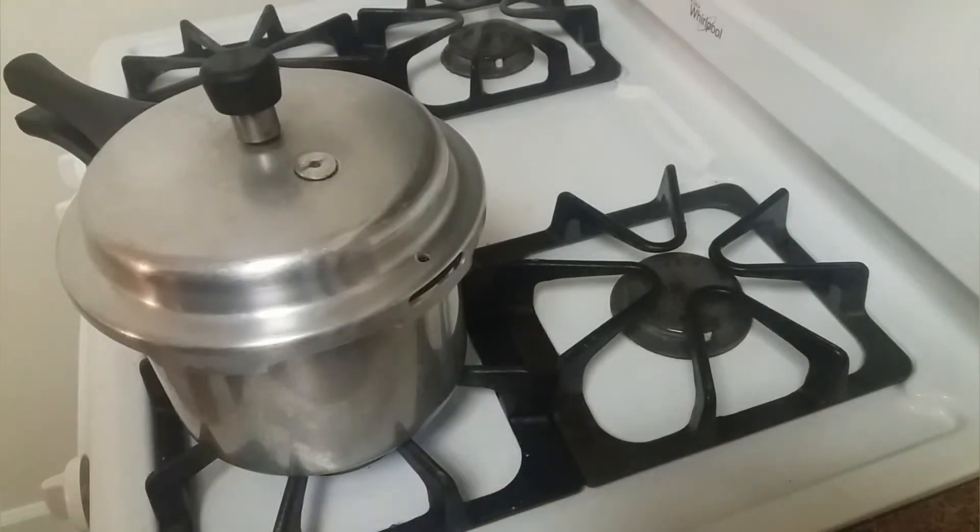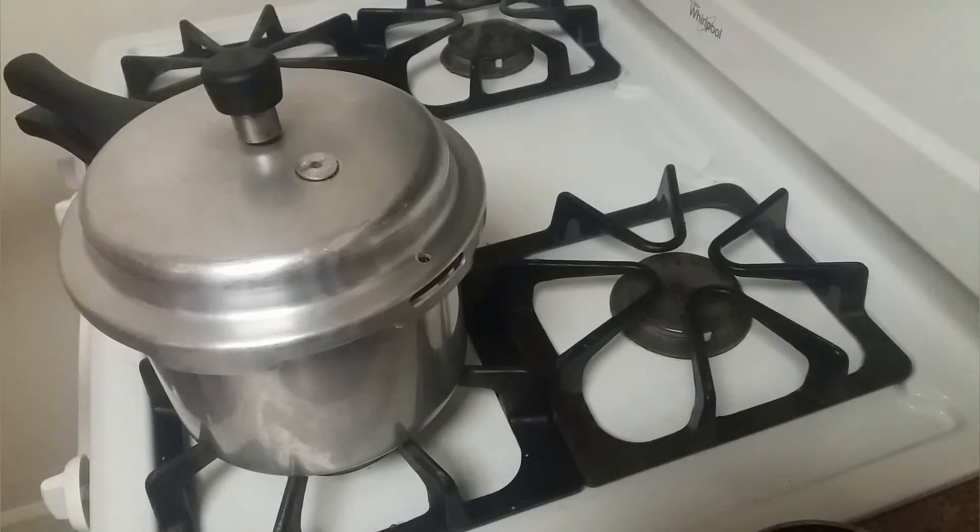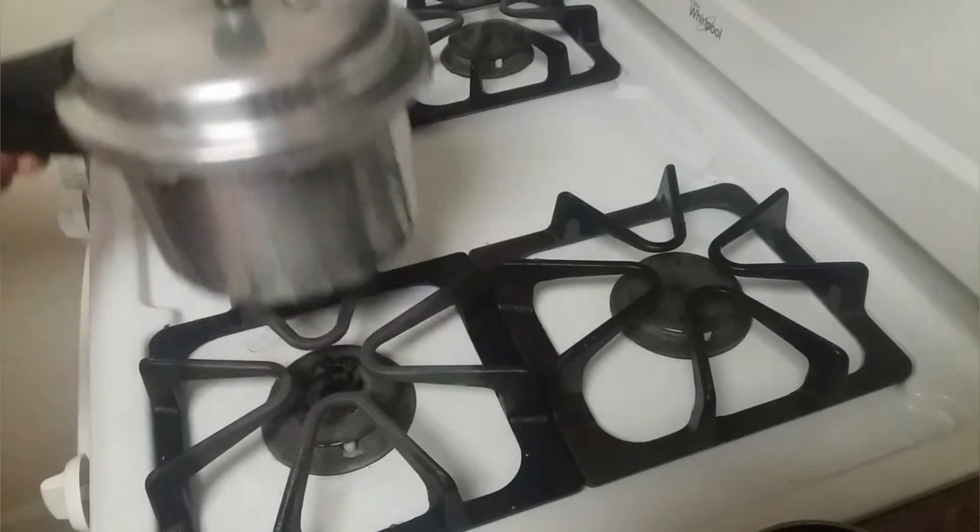That's the second whistle — we can turn off the heat and wait until the pressure settles down. Let's keep this aside and work on the seasoning.